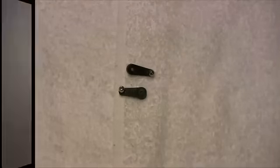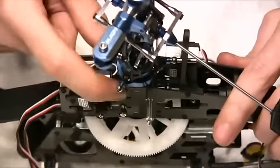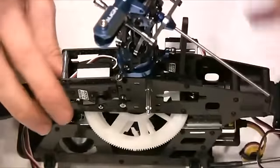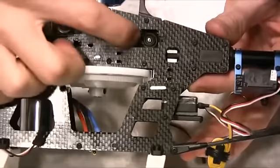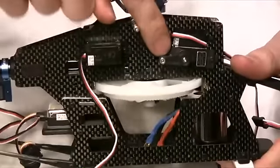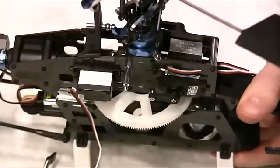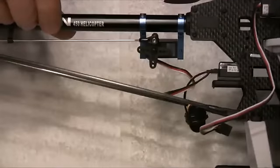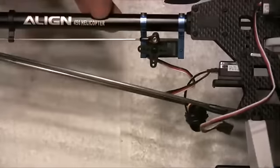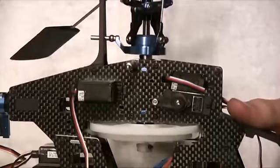Here you can see the left-hand front cyclic servo with the ball installed on the inside. Looking through the frames you can see the rear cyclic servo with the ball on the front of the arm. On the opposite side, the other front cyclic servo also has the ball on the inside, and towards the rear you can see the tail servo with the push rod in place.